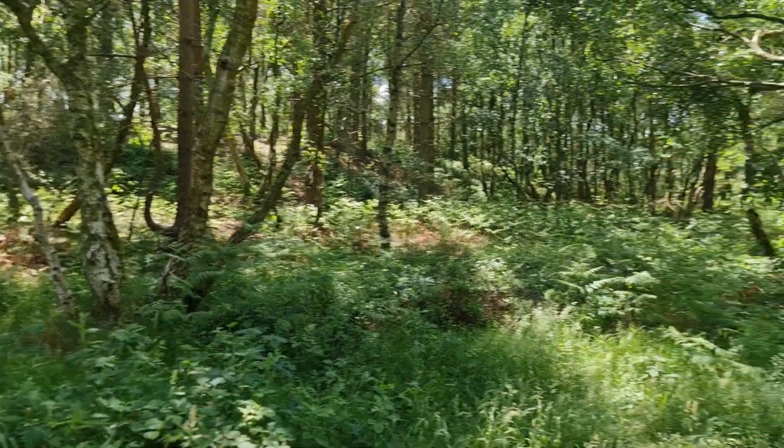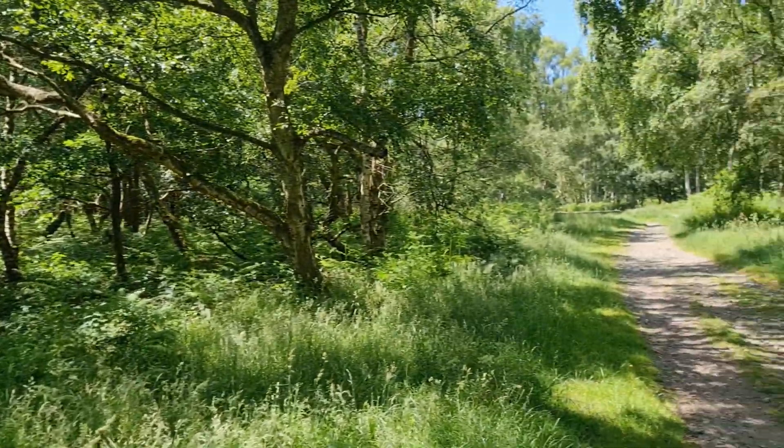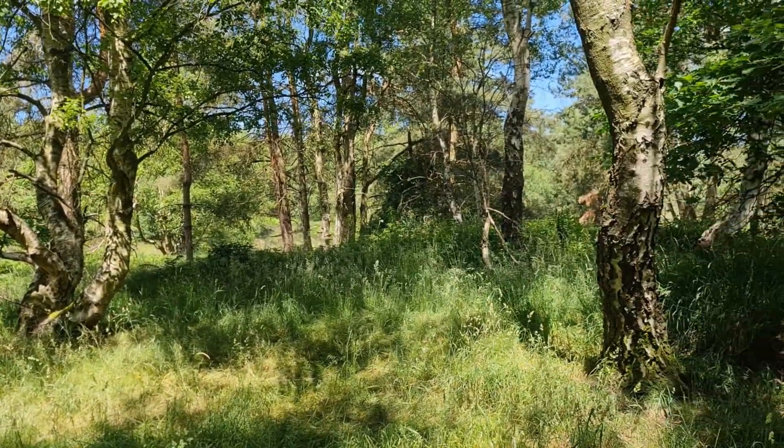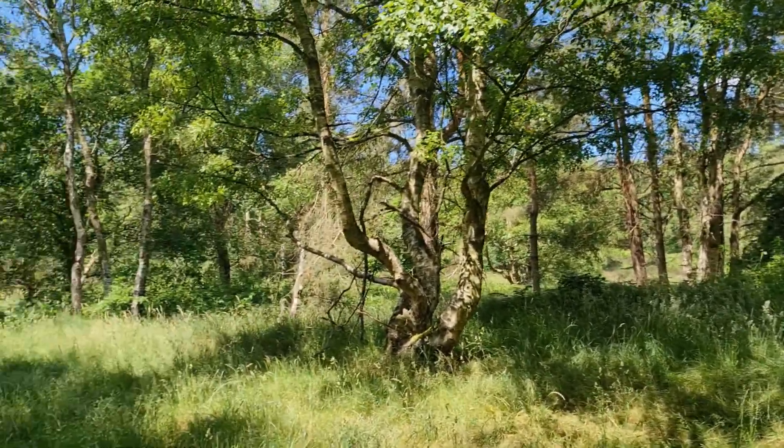Hey guys and welcome to another one. I'm quite excited about this one. I've come to the same place as where I usually always fly, down near Canuck, and I'm gonna fly through all — well, hopefully through some of this. It's got quite a lot of trees and so it's gonna have quite a bit of interference.